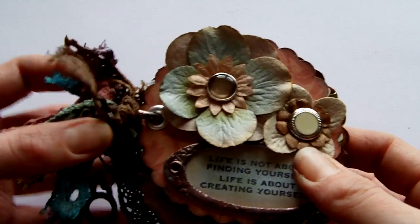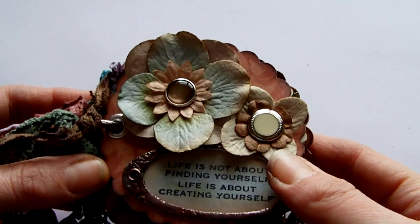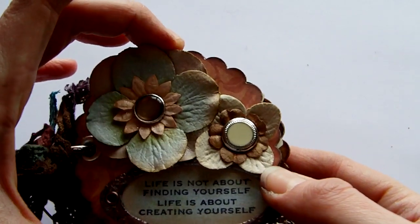Hi everyone, this is my first YouTube upload showing my arts and crafts work, so I hope you like it. It's a little mini book made with a scallop circle, which is only about 3 inches.